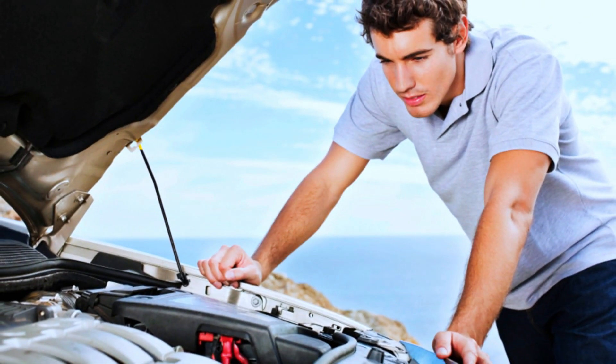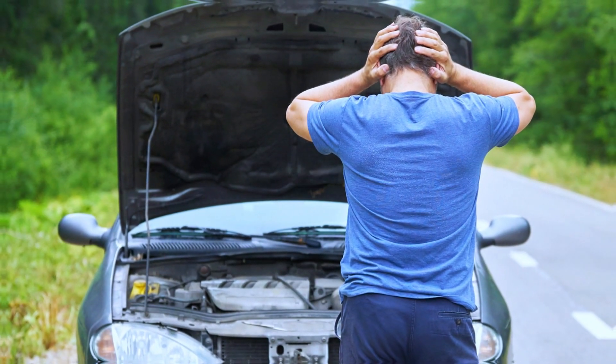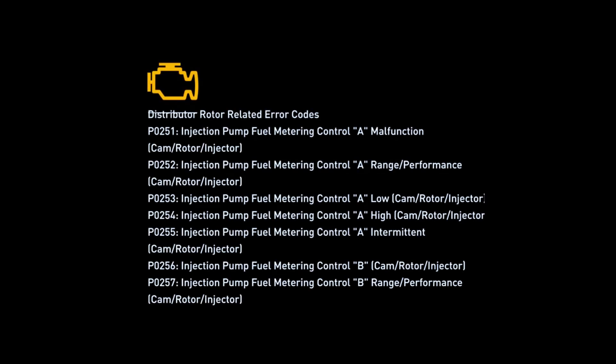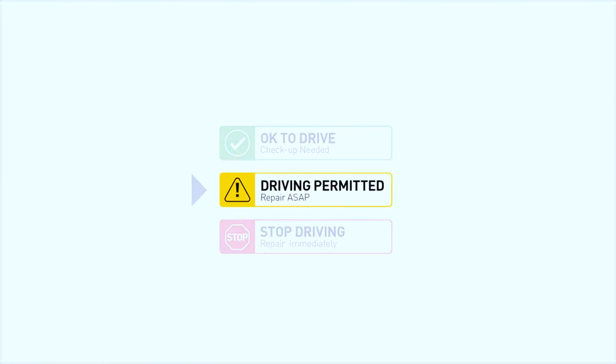A malfunctioning distributor rotor may cause engine misfires and unusual engine noises. It will turn on the check engine light on your dashboard and store distributor rotor-related error codes. Short distance driving is permitted if you find these symptoms in your car, but your vehicle should be repaired as soon as possible.